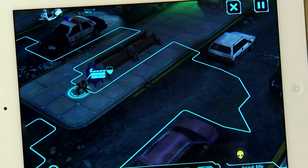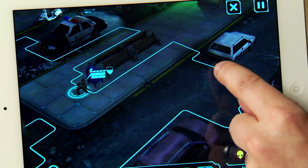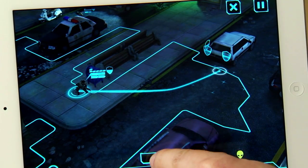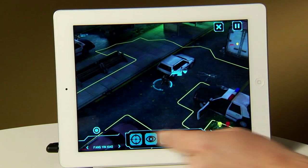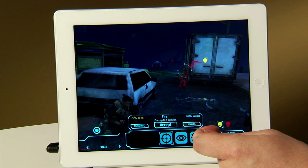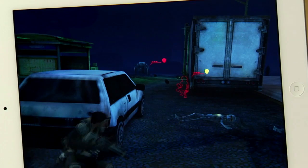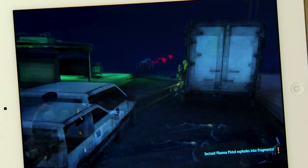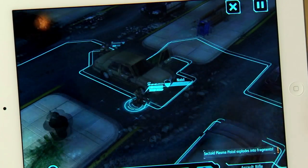So here it is — XCOM Combat running on an iOS device — and since it's my turn, I'm going to take my soldier here and move her into the perfect tactical position. And it looks like we have a sectoid in our sights, so we're going to go ahead and line that shot up. Oh, great shooting, soldier.